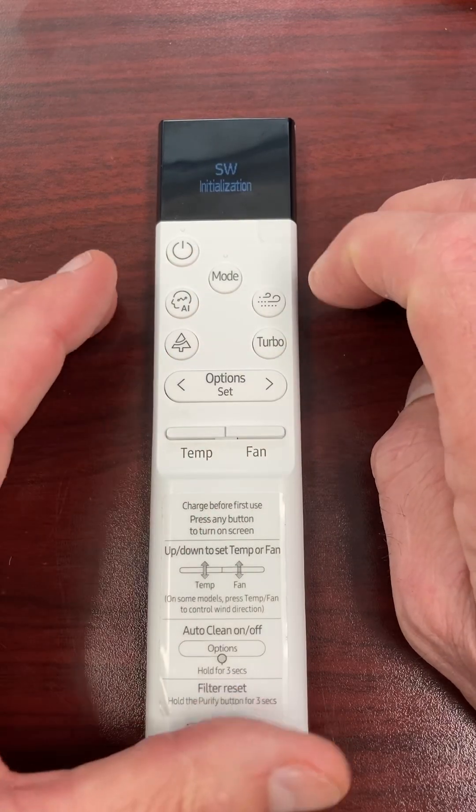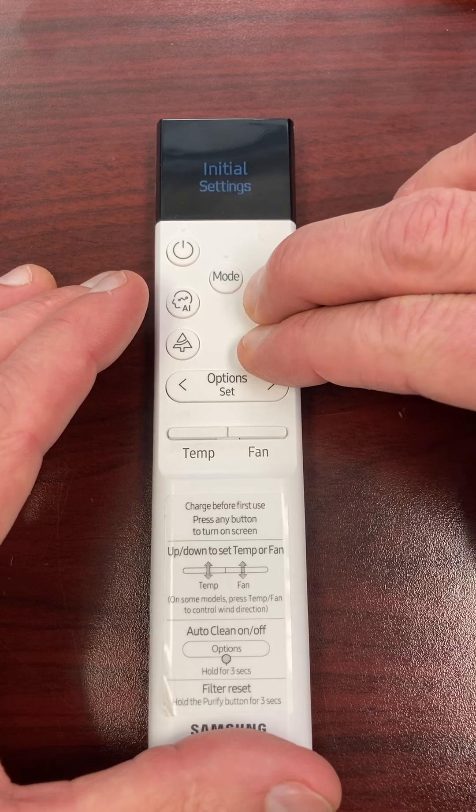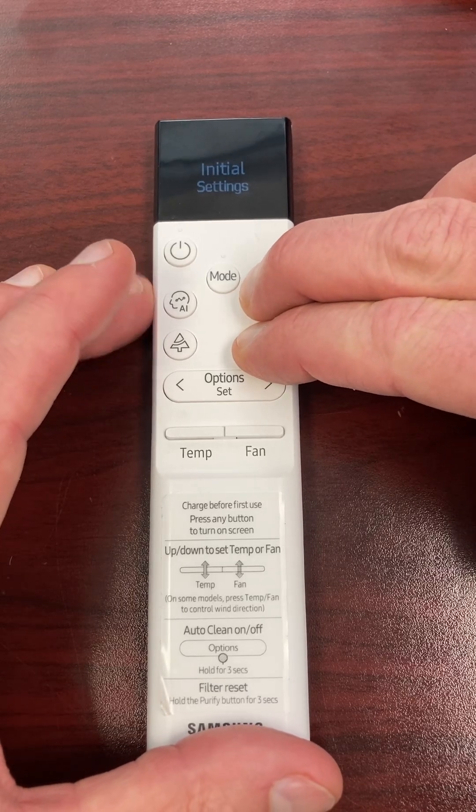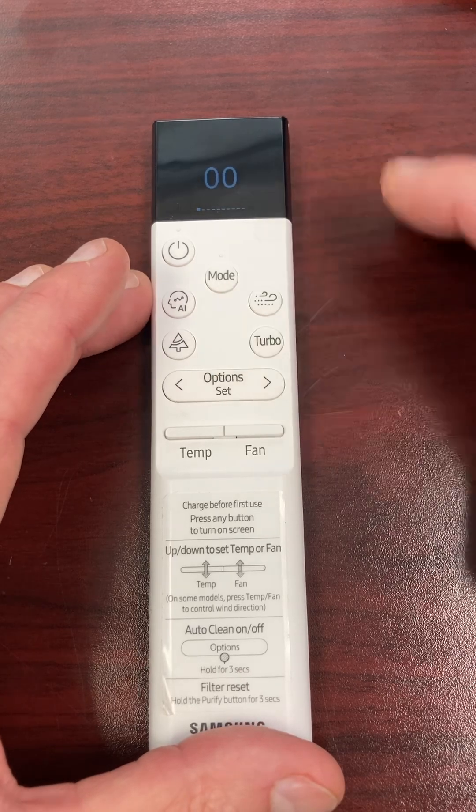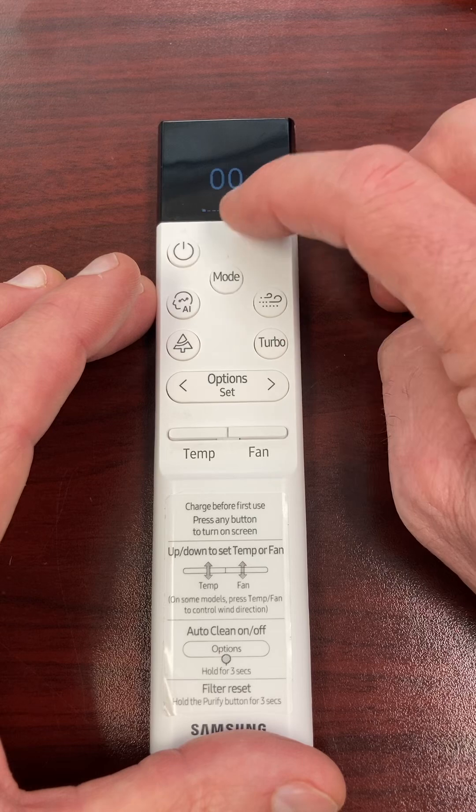I'm holding them all down now — and there it is. So now I'm going to press my Win Free and my Turbo buttons at the same time to get my double zeros.